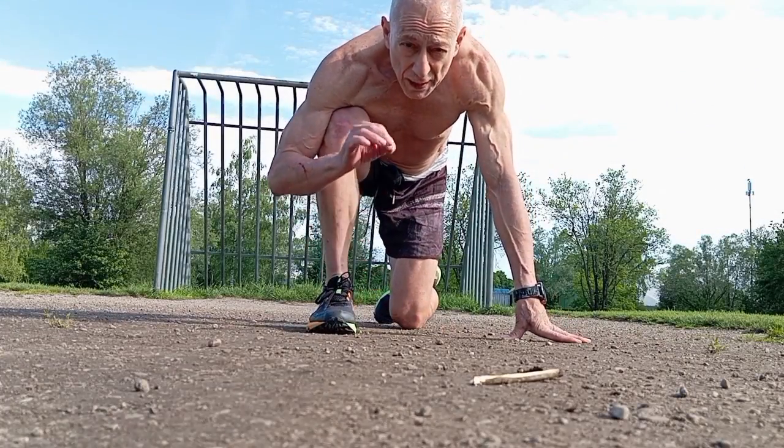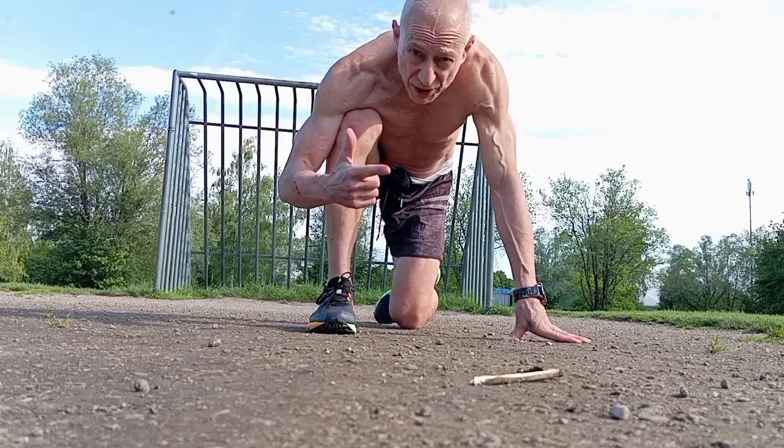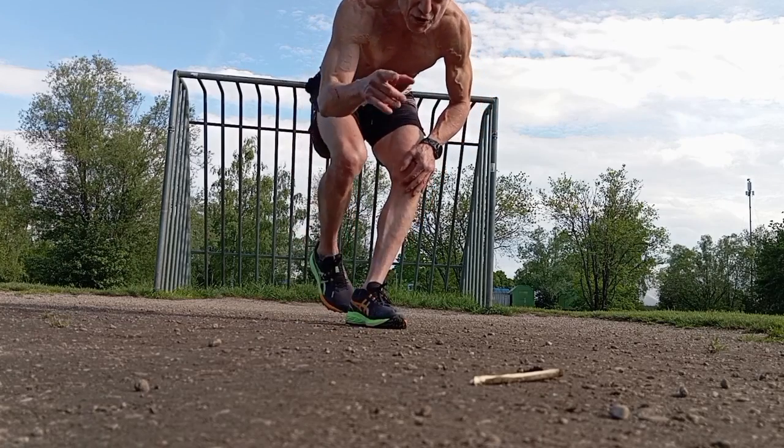This is an exercise to recruit motor units. We're going to do isometrics, concentric, and eccentric, and I'm going to show it to you in a pull-up exercise. You can do this with any exercise, but I'm going to do a pull-up just to show you.